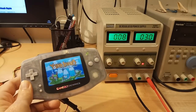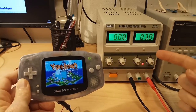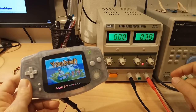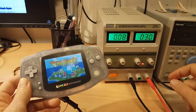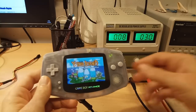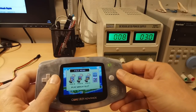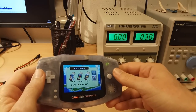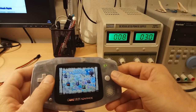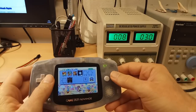First, the standard Game Boy cartridge, which I have connected to my linear power supply supplying 3 volts, playing my Game Boy Advance in AGS-101 LCD mode. The game consumes about 0.24 watts or 80 mA. It doesn't change as the game is played, so consumption is practically constant.